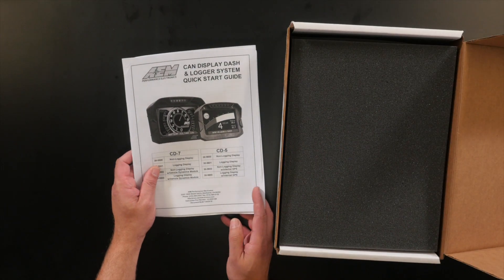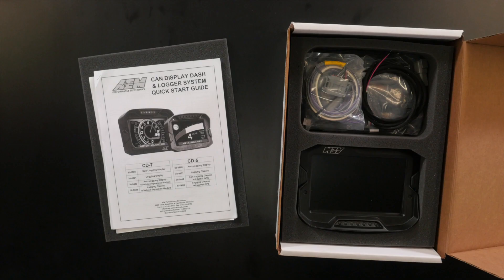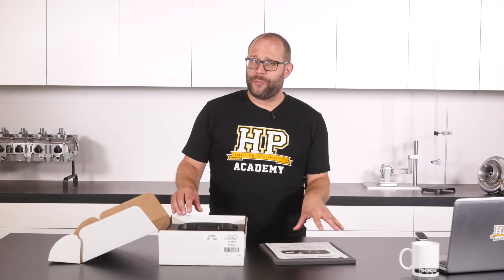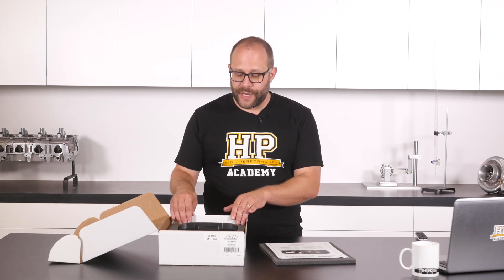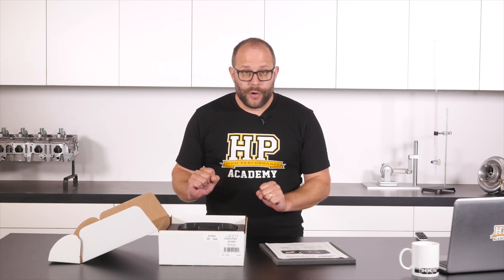Printed documentation — I love getting printed documentation. I love being able to download it too, but when you're out next to the car and your laptop battery's flat, this can be really handy. The dash comes packaged in nicely cut foam, so it's pretty tight in there and should survive transport anywhere in the world unscathed. Cards on the table, we have actually had this box open before as we needed to take some promotional shots, but the dash was originally supplied with a protective film over the screen.